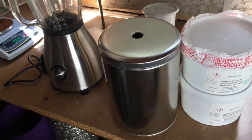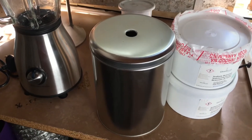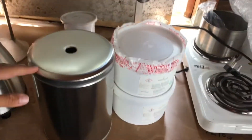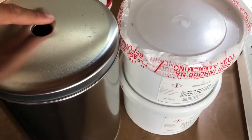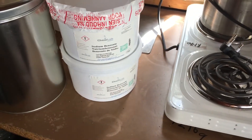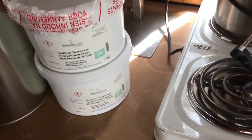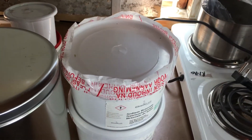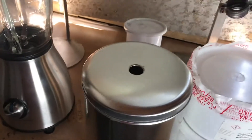Hello guys, in this video I'm going to be making some benzene. Benzene is going to be made from sodium benzoate and sodium hydroxide, heated in this can over here. As you can see I've made a hole in the top — I punched it. I'm going to be using quite a bit of sodium benzoate — 2 kg — and 720 grams of sodium hydroxide. The sodium hydroxide is in excess; it should be around 555 grams.